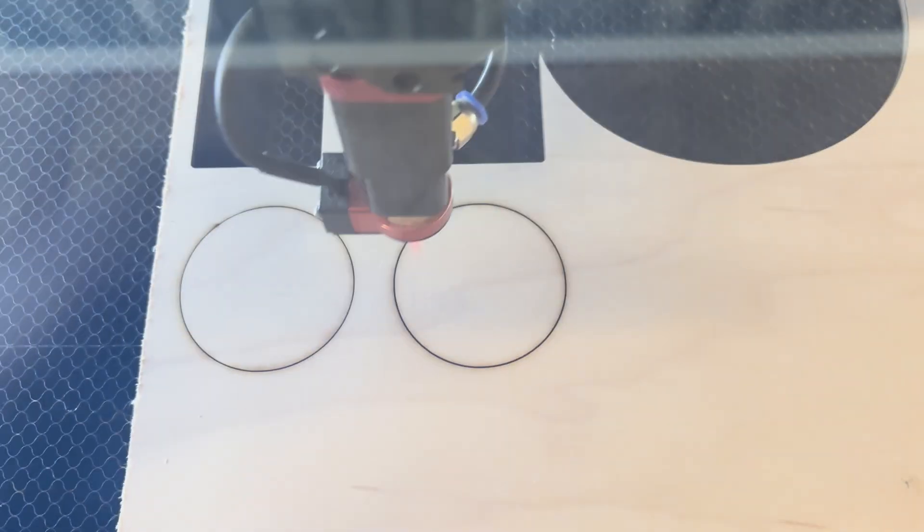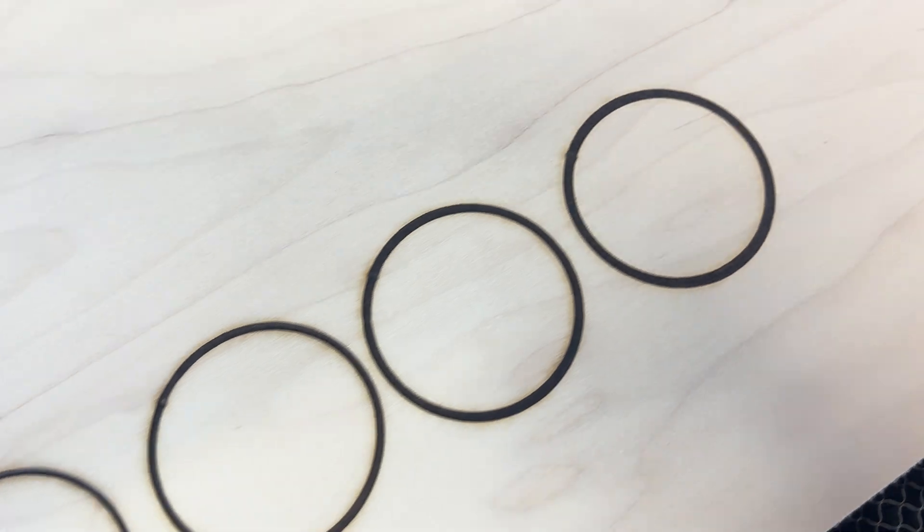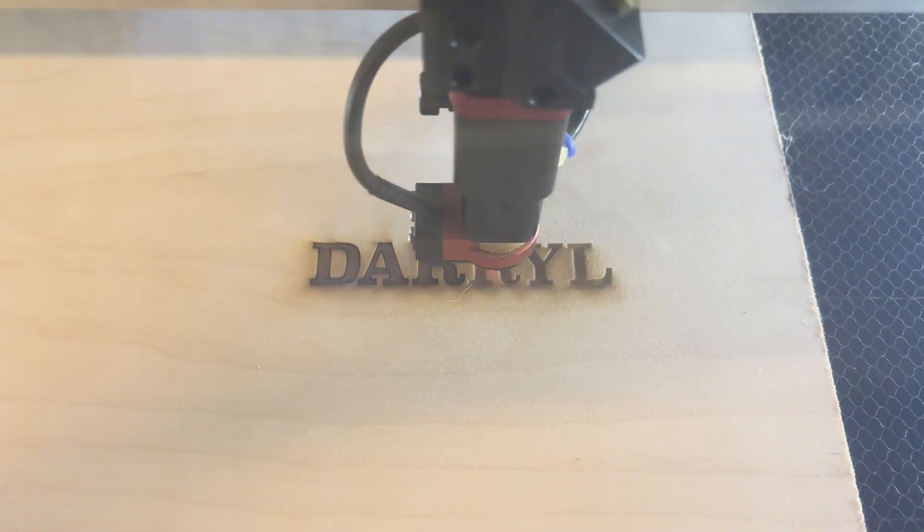Scoring is so much faster than engraving. Did you know you can create thicker score lines by simply defocusing your laser head? Want your text to really pop? Try adding a score line around the engrave.